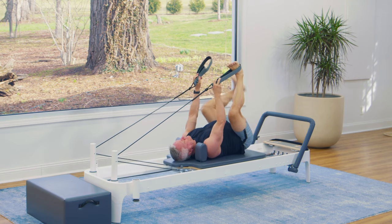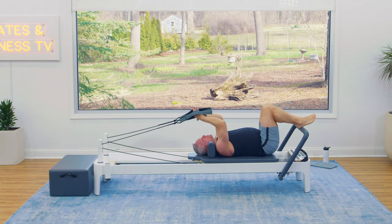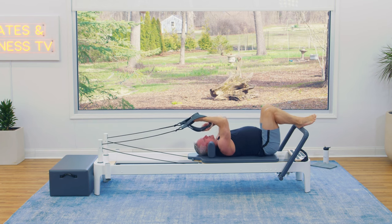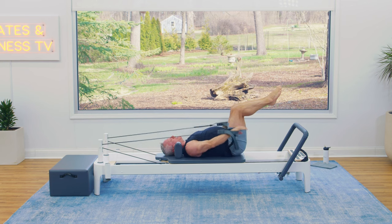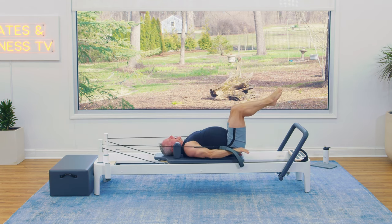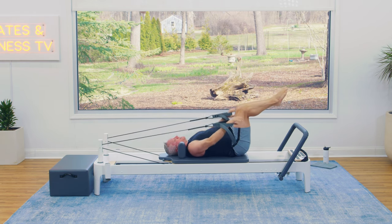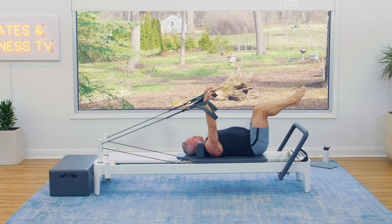Let's take the straps off your feet and place them in your hands. If you have shorter loops, you can hold those for a little more resistance — otherwise longer loops are fine. Shimmy off the shoulder rest a little bit. Bring your legs to tabletop and reach your arms to the ceiling. We're going to pull down and come back up. Exhale, pull — inhale, come back up. Some call this the mid-back series. It's preparation for an exercise called the coordination. This is really good for the back of the shoulder, the rear delts, your lats underneath the shoulder, and your triceps.